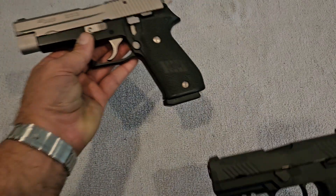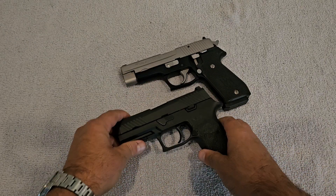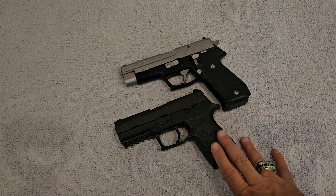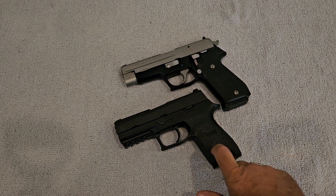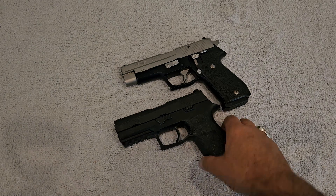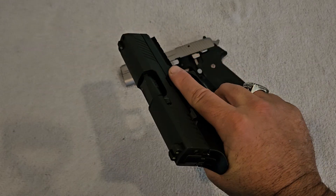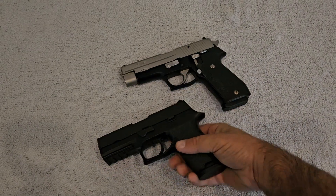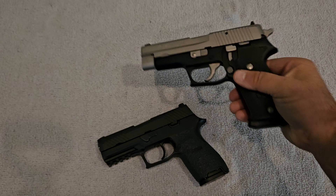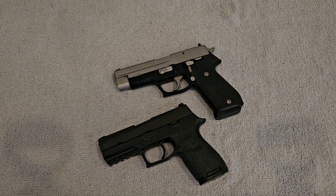They're similar in a lot of ways but different in a lot of ways — the P220 is hammer-fired and the P320 is striker-fired. The P320 is great for carry because it's lighter and double-stacked with more capacity. The P220 is more suited for home defense, open carry, or as a range gun. Either way, Sig Sauer is a top-notch company that makes quality stuff and you can't go wrong with anything they make.